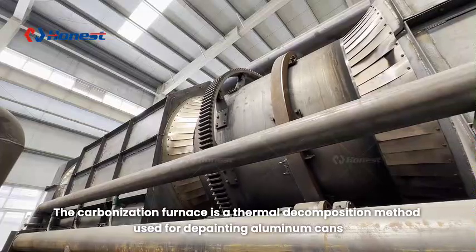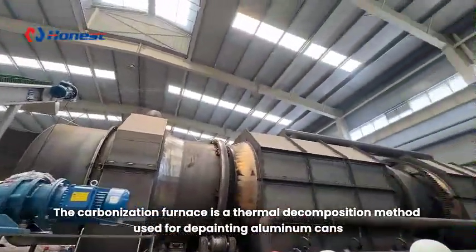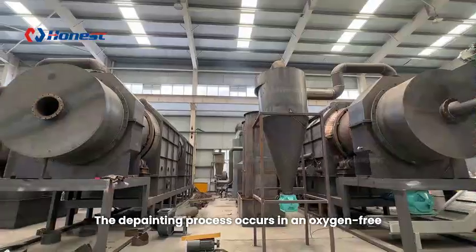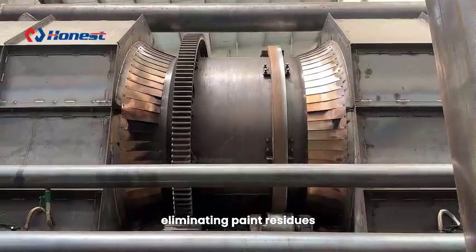The carbonization furnace is a thermal decomposition method used for de-painting aluminum cans. The de-painting process occurs in an oxygen-free, high temperature environment, eliminating paint residues.